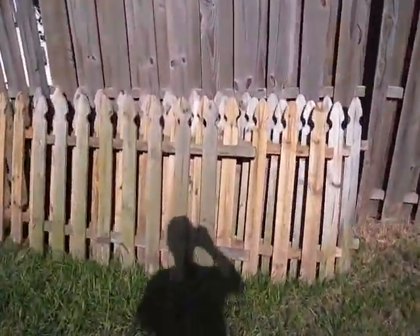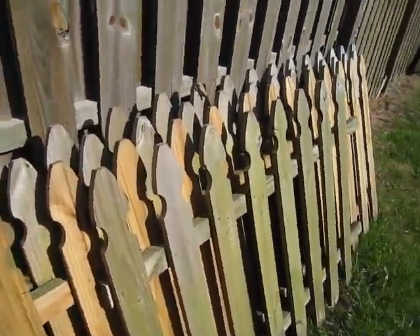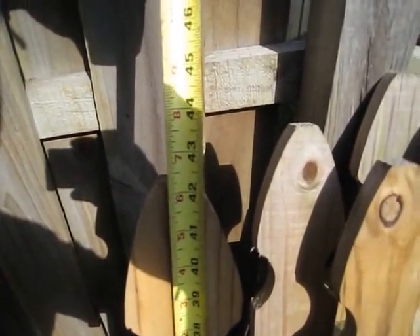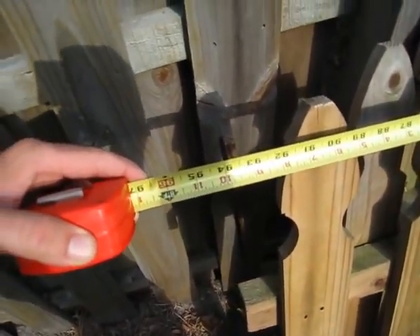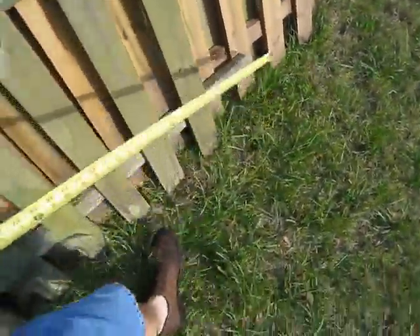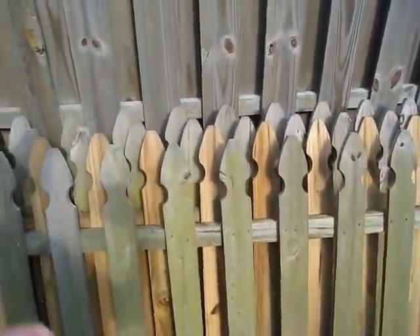What we have here is some sections of picket fence — there's actually three and a half sections. It's about 42 and a half inches tall, and each section is about eight foot. So that's three whole sections, and there's one that looks like it's just about five foot long.